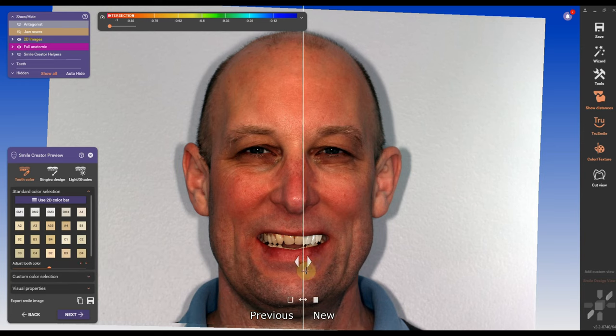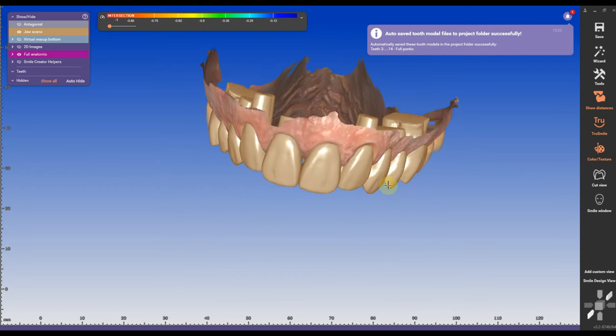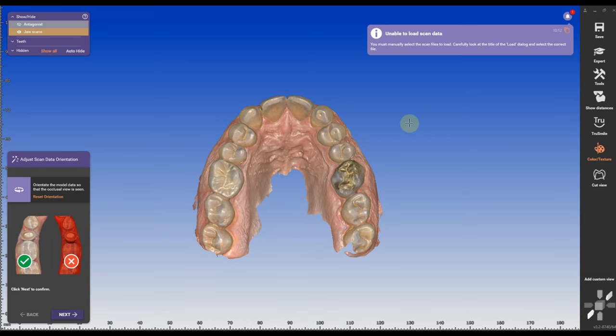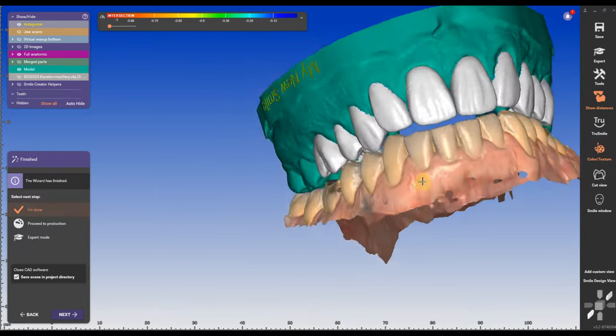Diagnostic wax ups are probably the most important part in the whole treatment planning for smile makeovers. And even though labs do a fantastic job fabricating diagnostic wax ups, either in wax by hand waxing or in a digital form like I showed in my video, there's always this missing part — how did we get from A to B? How did we get from the pre-op to the wax up? And how do we communicate to the clinician how did we get there?